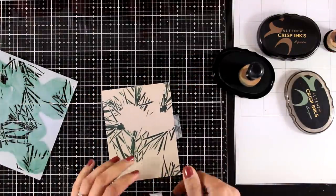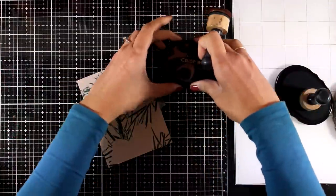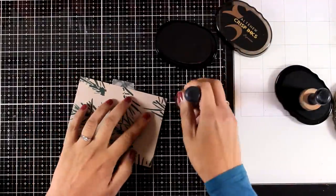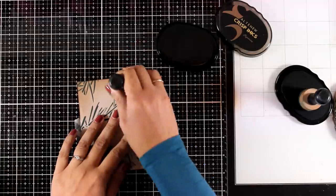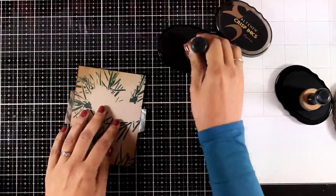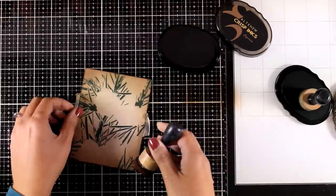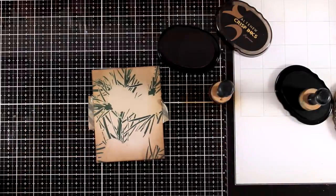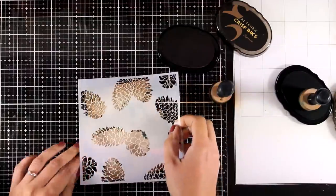You can play with a couple of shades of green if you wish to create some variation — I decided to keep it really simple today. Now I'm going to do some inking before I use the next stencil. I'll ink up the edges; for that I'm using Altenew Crisp Ink in Espresso. You can use any inks you have on hand. These inks by Altenew blend really beautifully — I'm not pressing my blending tool at all, going really smoothly over the cardstock. There is a reason why I didn't use my distress inks, which I'll explain later.